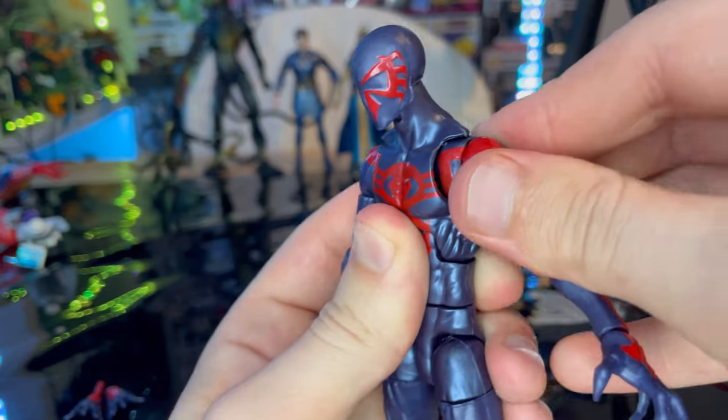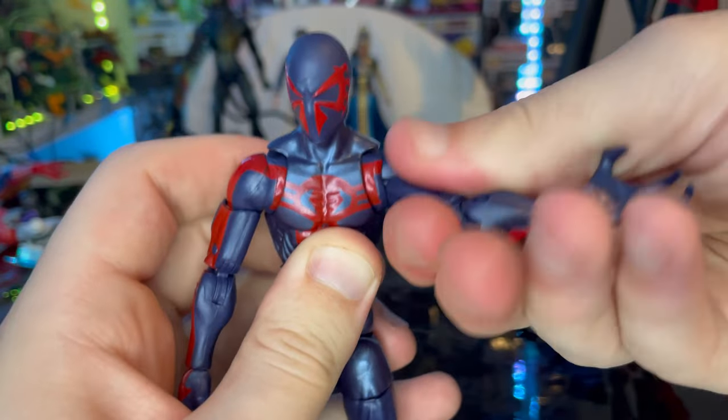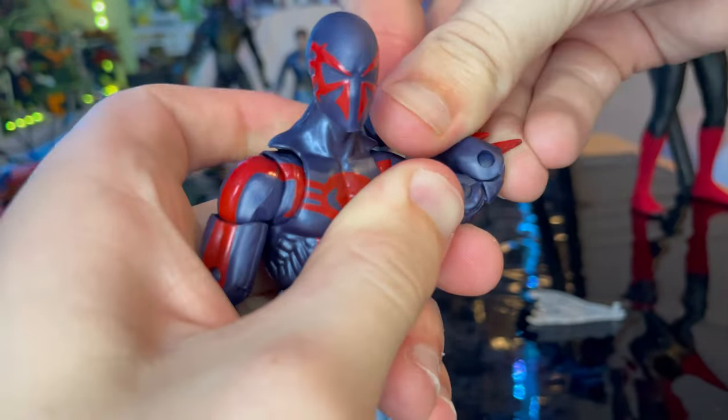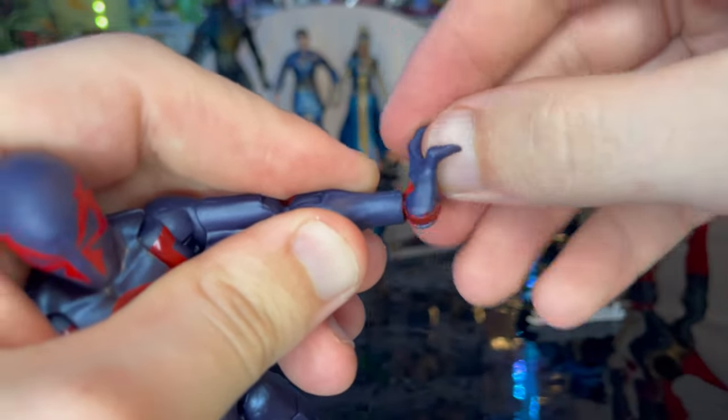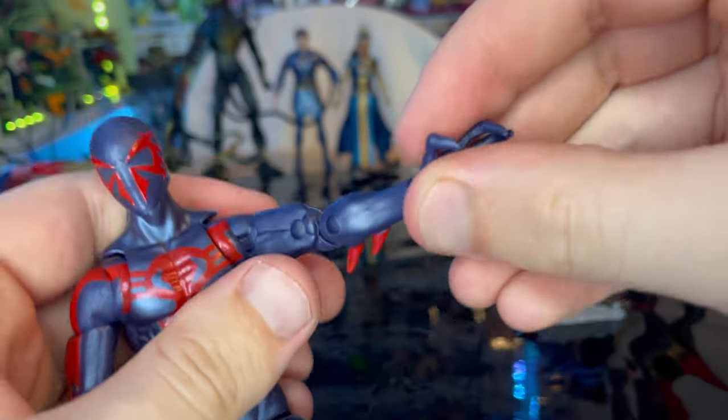He has butterfly joints, bicep swivel, double-jointed elbows that bend quite far. The wrists can hinge down, hinge up, and rotate 360 degrees. The wrist range is really solid.